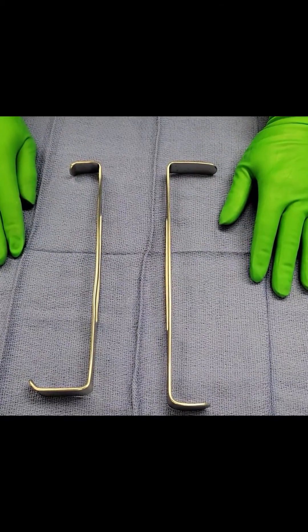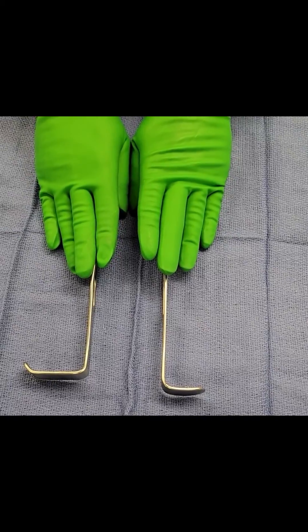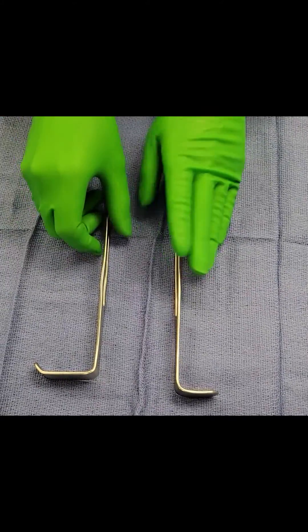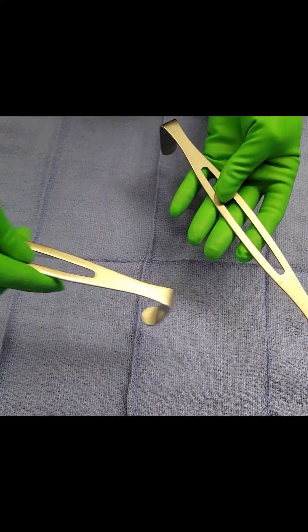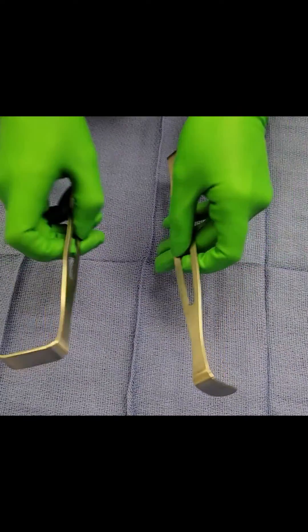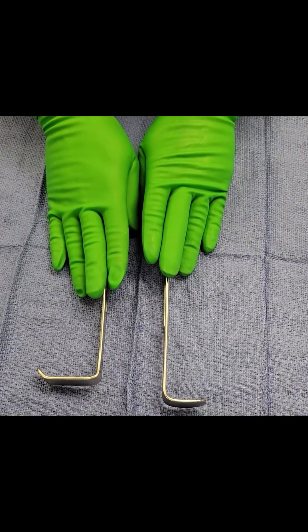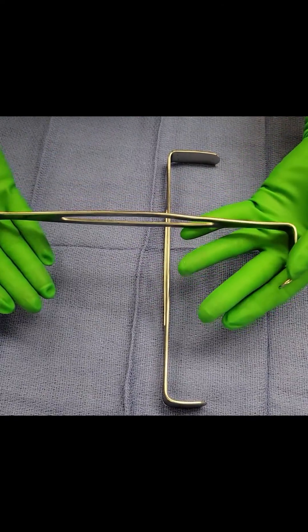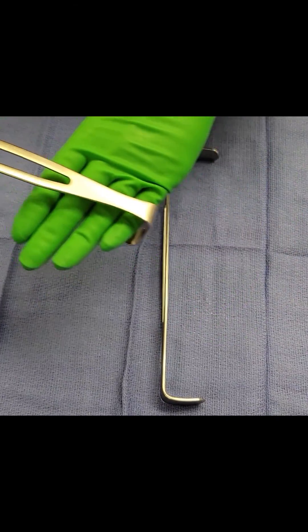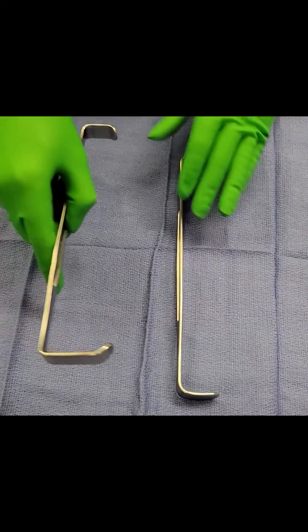The first thing I want to touch on is a hand retractor versus a self-retaining retractor. The Army-Navy is an example of a handheld retractor. Handheld retractors do what our hands or fingers could potentially do during cases, except we get to do them with an instrument — it moves things out of the way where our finger or hand could move it out of the way.